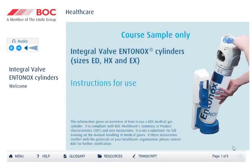Welcome to this interactive learning guide for healthcare professionals. This guide will explain the features of BOC Healthcare's Entenox cylinders fitted with integral valves, together with a step-by-step demonstration of how to safely operate a cylinder. The material contains both visual and audio content, so it's essential to turn on your audio before you continue in order to receive the complete instructions. We hope you enjoy your learning experience.